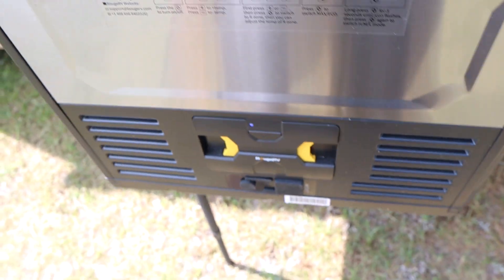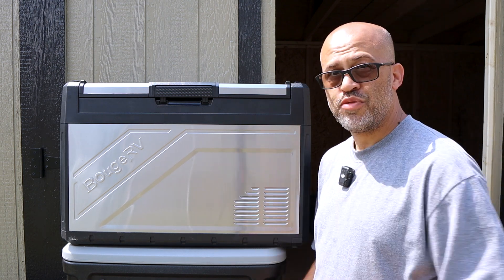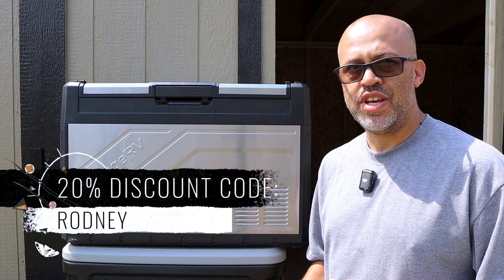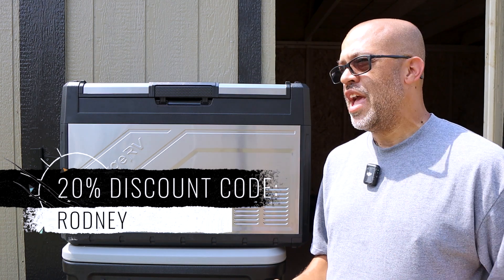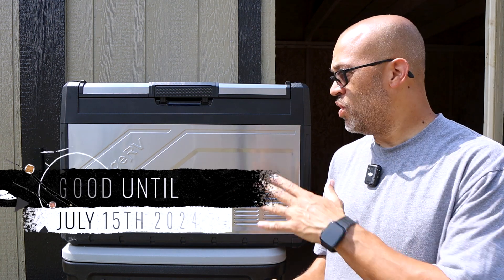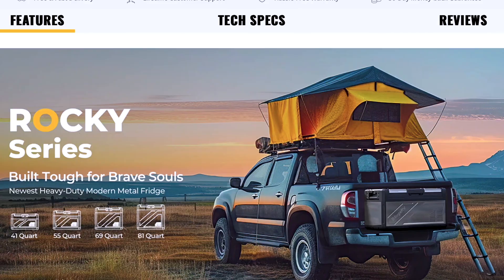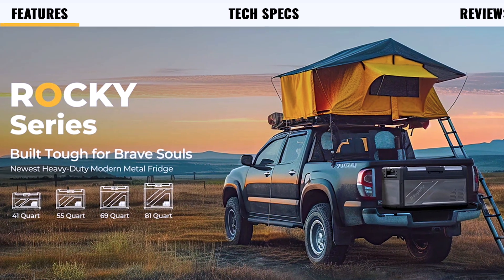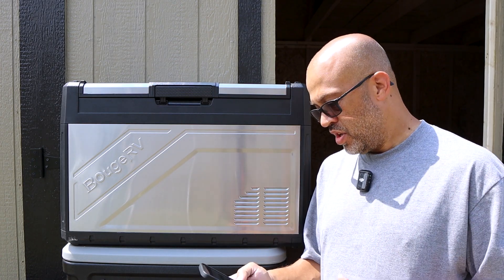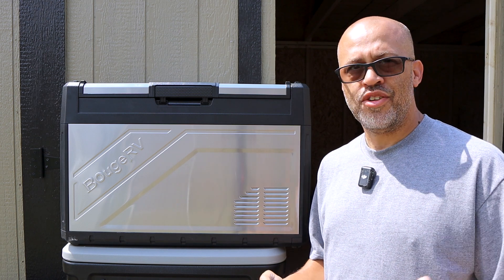Bouge RV sent me a 20% off coupon code. This Rocky 50 model is $599, so that discount is significant. The code is 'RODNEY' with a capital R and it's good until July 15th — I'll have it linked in the description. If you want any model, you can get 20% off. Other models include a 41-quart, a 69-quart, and an 81-quart. The optional battery is $199 separately.